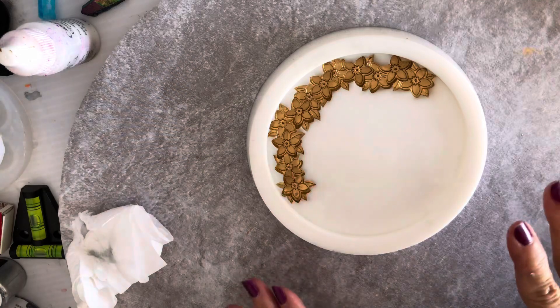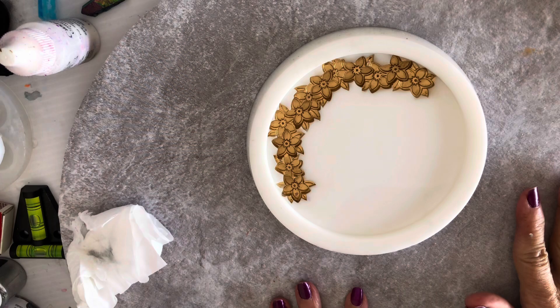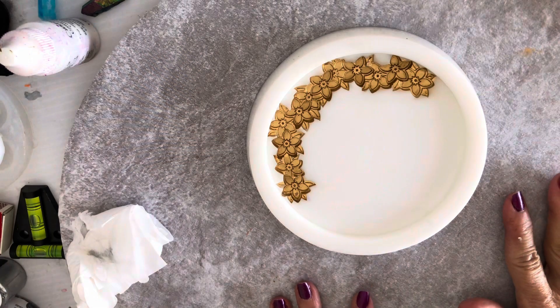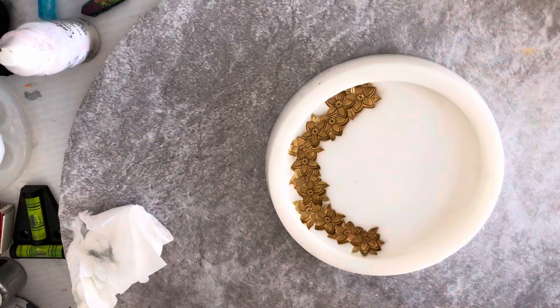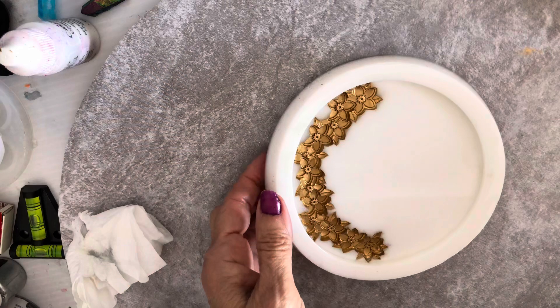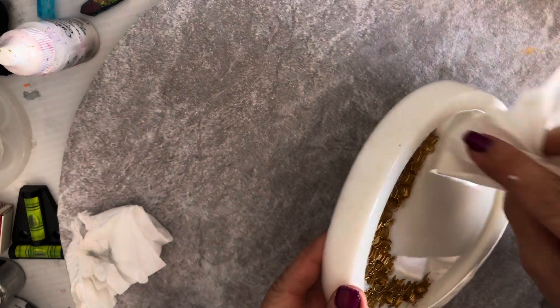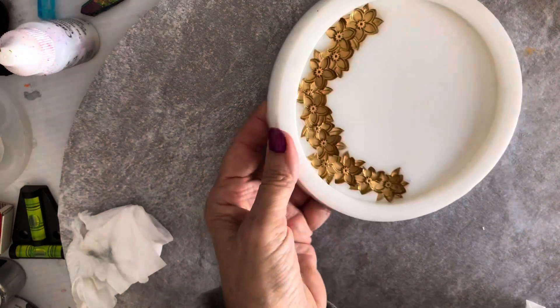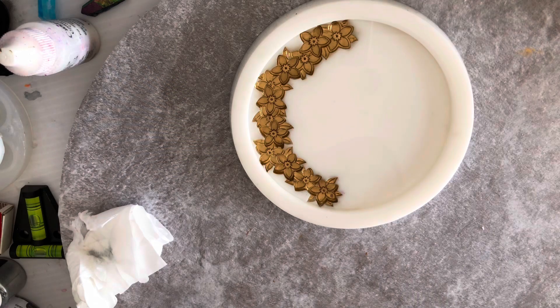It's done — the isopropyl alcohol has done the trick as best as it could. I need to make sure it's dry for the next step. I've made a mess, guys! Alright, so that's it. Like I said, I've been inspired by Daniel Cooper's hairspray technique.